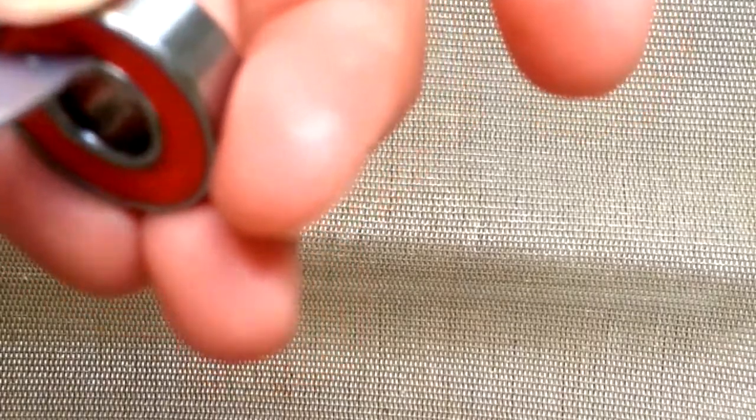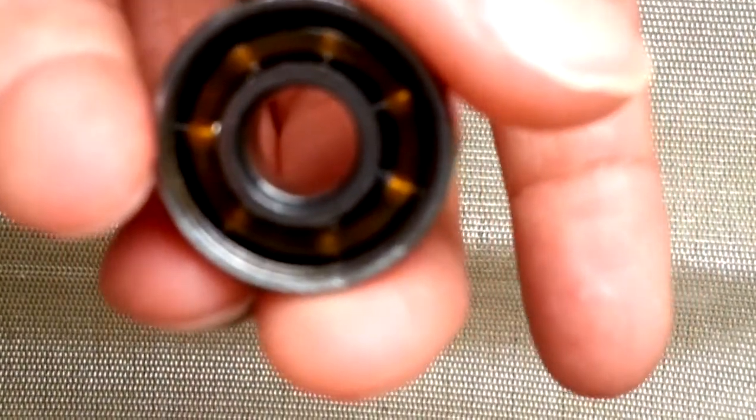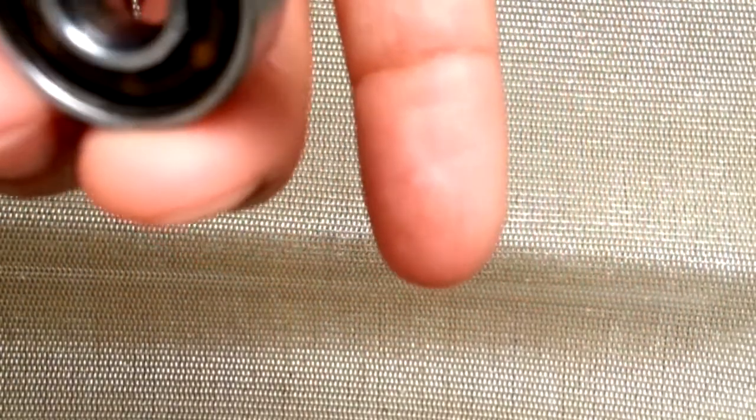First, what we're going to want to do is stick our knife in one of these holes and just kind of pry it out — pry that top part, the cap, out. Take it out and make sure you don't touch the ring in it, this crown in it, because if you take it out, pretty much your whole bearing will get messed up.